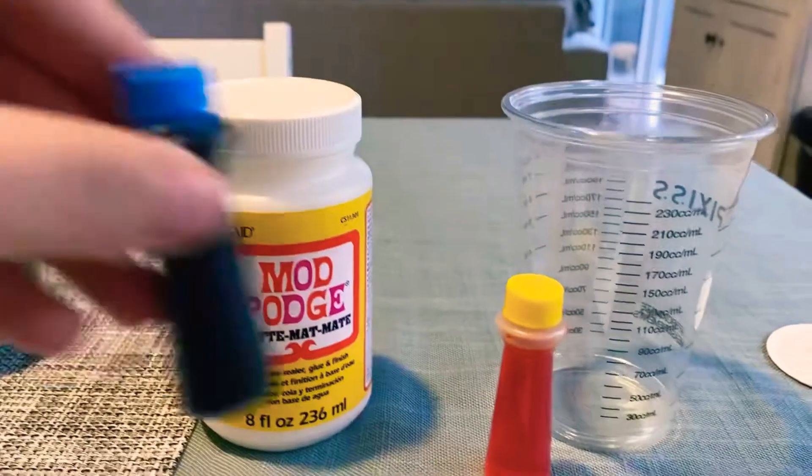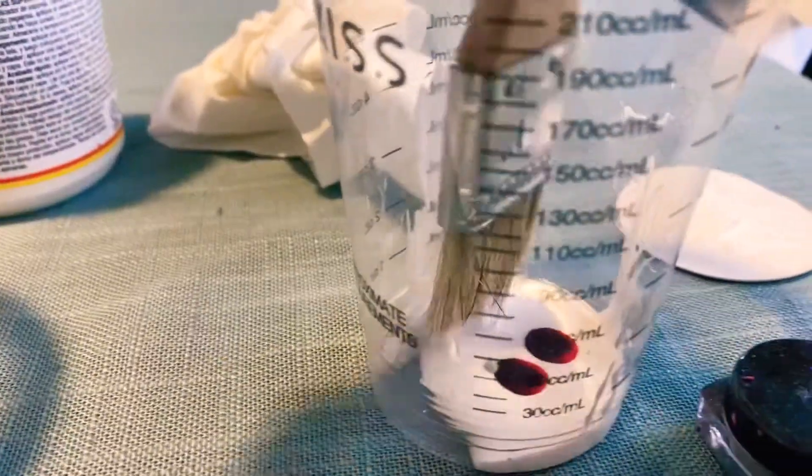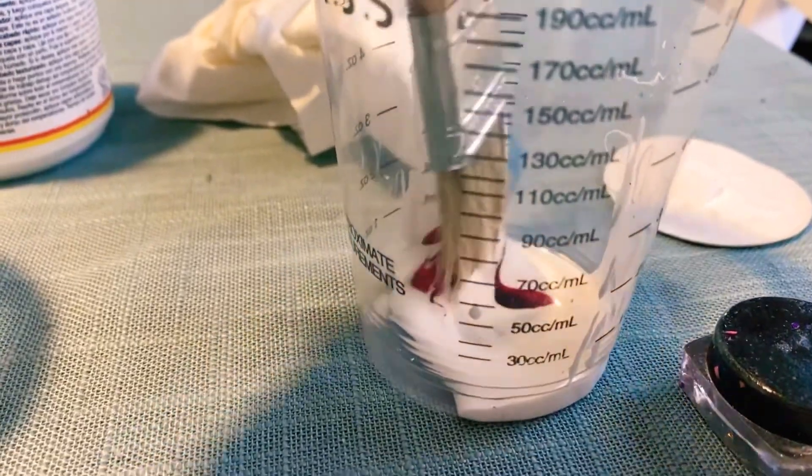I take this cup and I have the Mod Podge, and I take some food coloring that I got from the dollar store and I'm basically going to mix it into the Mod Podge.